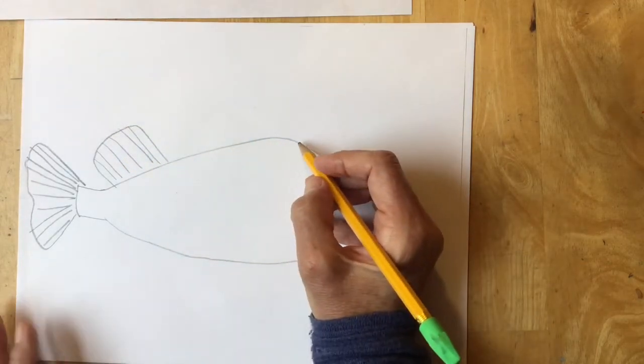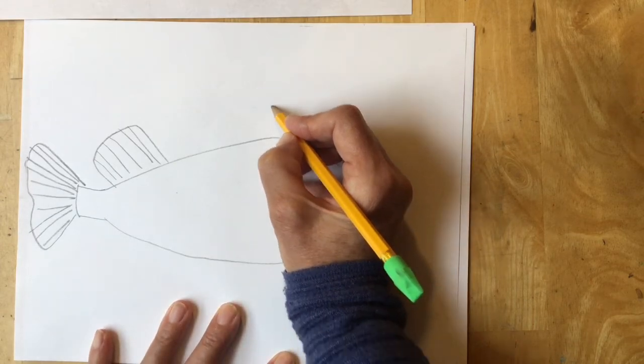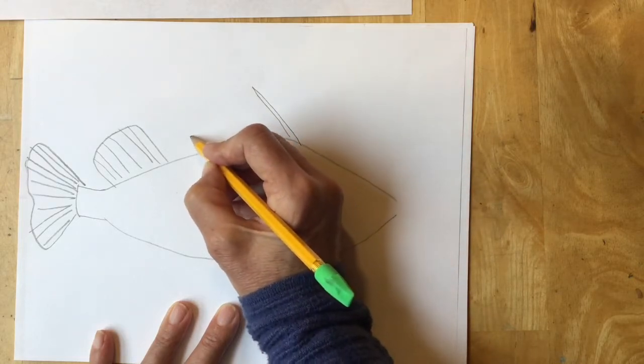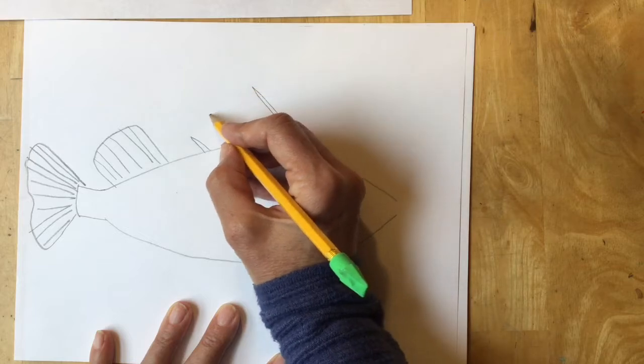Now I'm going to make the one that's on the very top, his dorsal fin. This is the one that has spikes. I'm going to start with the first spike and then make the last spike. There are going to be spikes in between that get smaller and smaller and smaller.